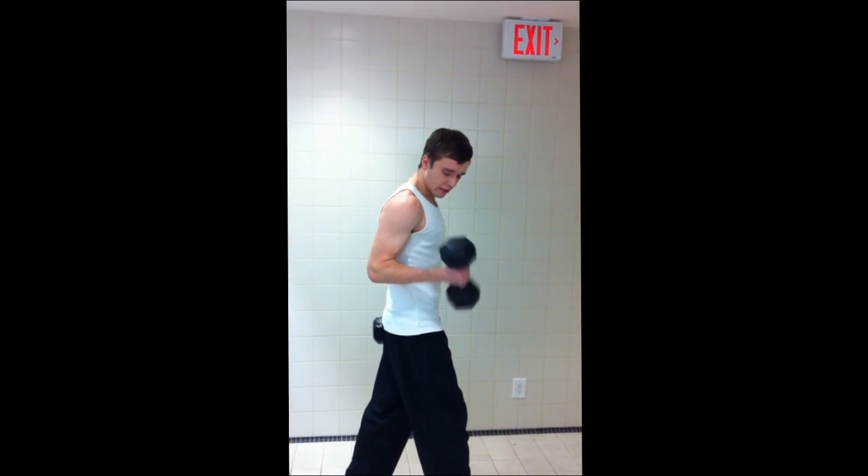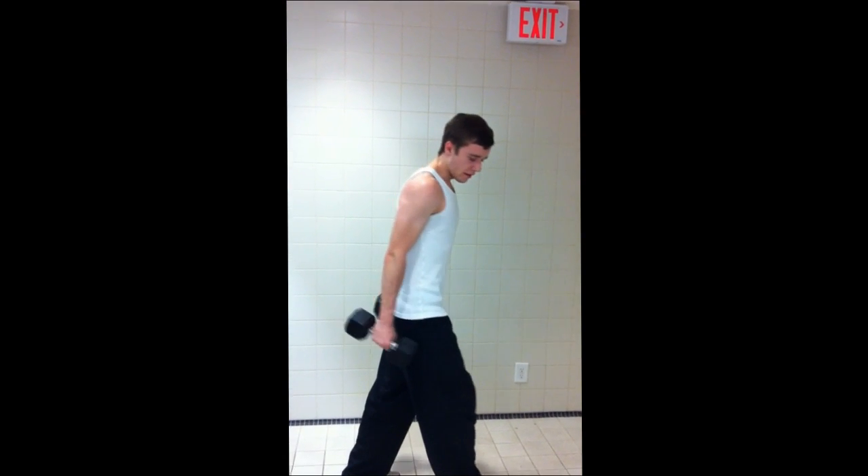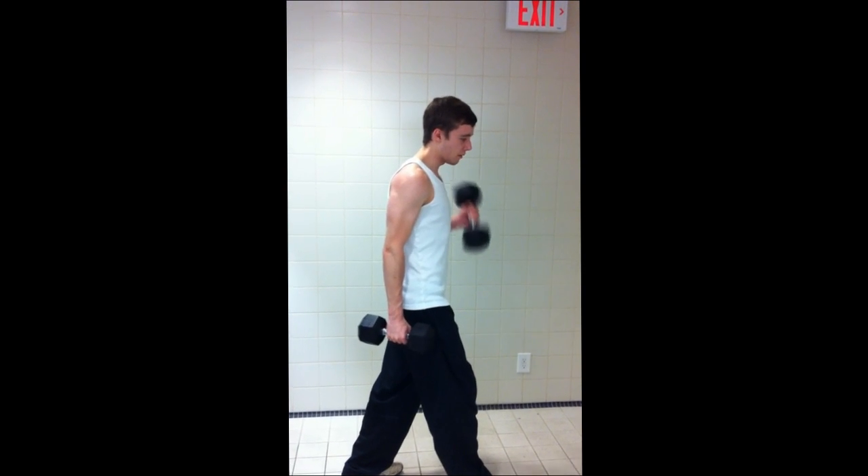It's really important that your actual bicep itself stays pretty much still. I got this from P90X — the whole point is you get a really nice squeeze in the forearm. I'm actually doing this in the change room because there are so many people in the gym; it's so packed I couldn't really do it out there.